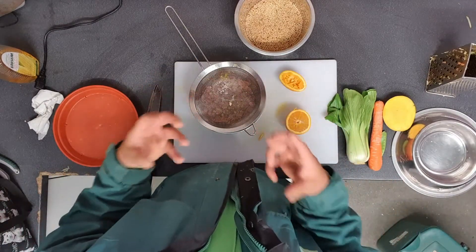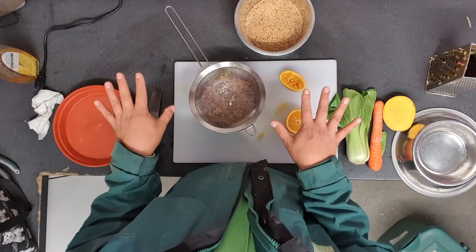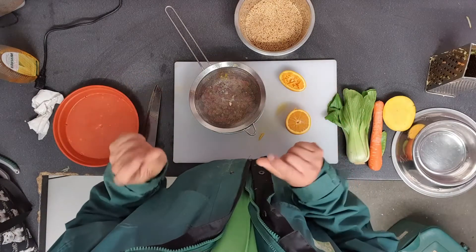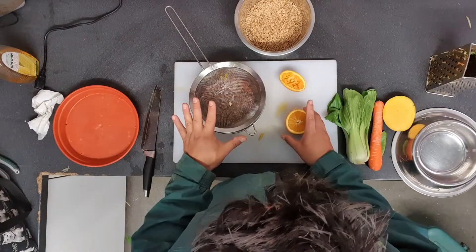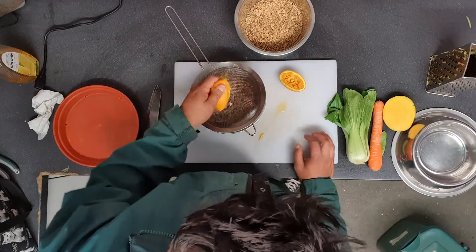There's so much sugar in fruit that it's actually very unhealthy for a lot of our animals. So none of the mammals get any fruit, and the birds get a little bit of fruit every now and again, but certainly not as much as they do vegetables. So it's a super special treat that I'm giving them just a little bit of orange juice today.